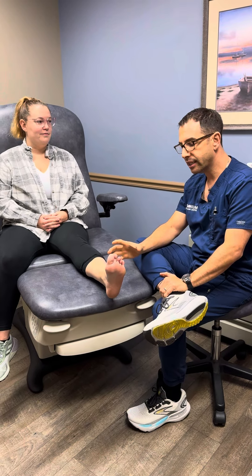Dr. Stewart here. We are going to share an example of a successful lateral ankle repair.